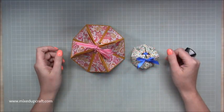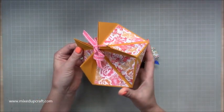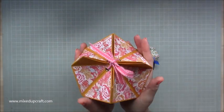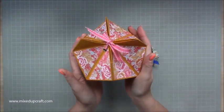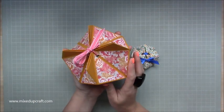Hi everybody, it's Sam at Mixed Up Craft. Thank you for watching my tutorial today. I'm going to be showing you how to make this really fun faceted origami gift box. Now in true Mixed Up Craft style I have made this my own — I got the inspiration from Origami Folds on YouTube and I'll share the link to that video, but I have changed this up quite a bit.